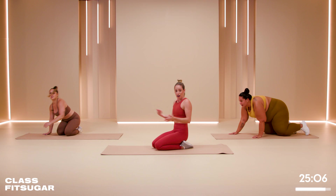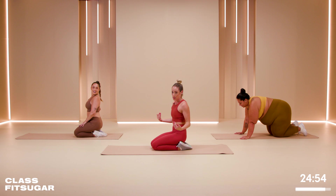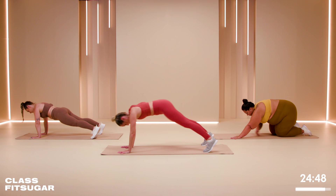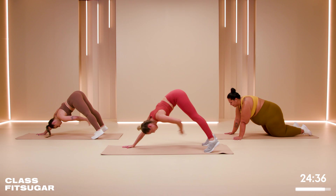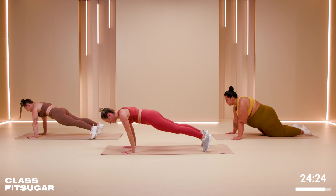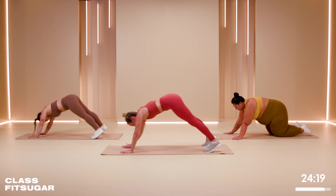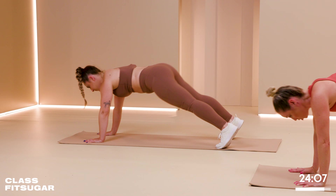We're going to stay on that floor and go back to the shin taps — just one more time working that upper body. I programmed this today to do upper body, lower body, full body. This is our lovely upper body section — actually my favorite body part to work out, which surprises most people. You've got eight seconds left, and then we're going into those back lifts. In three, two, one.